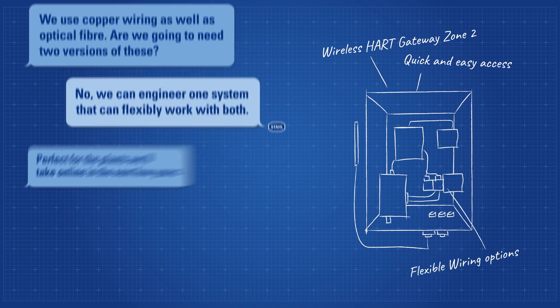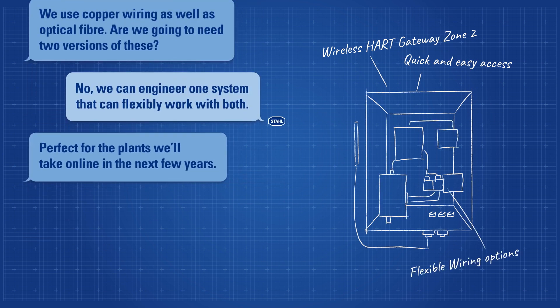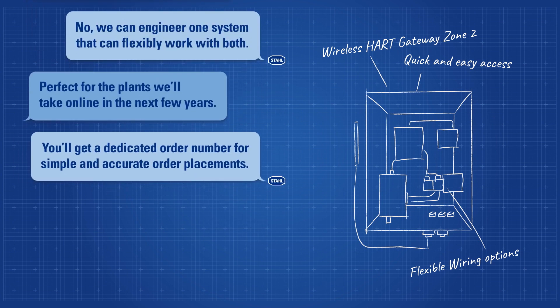Perfect for the plants we'll take online in the next few years. You'll get a dedicated order number for simple and accurate order placements.